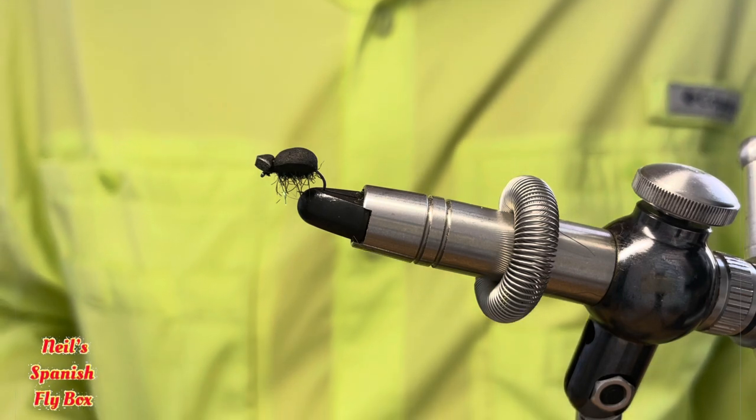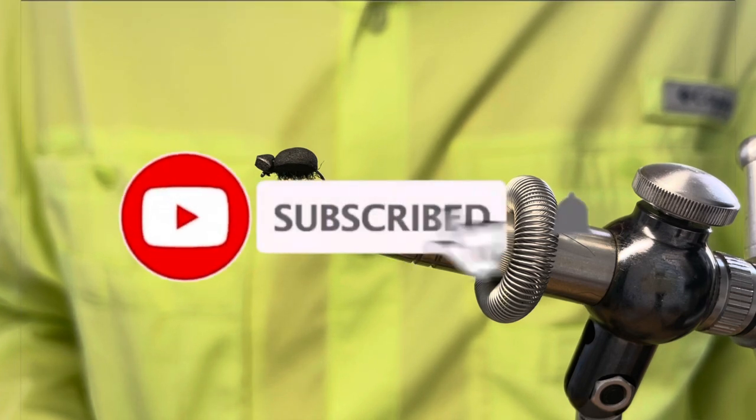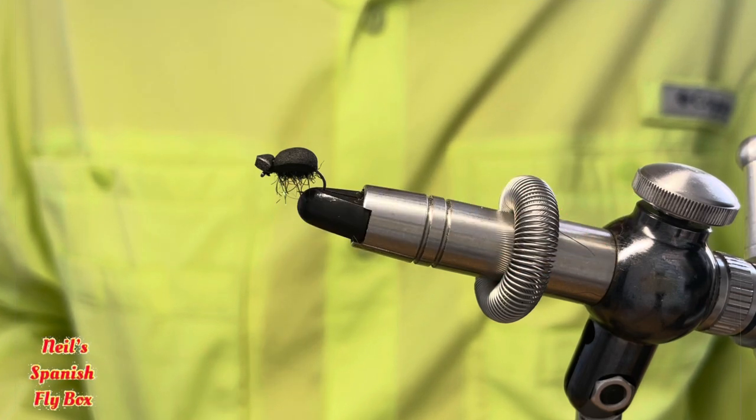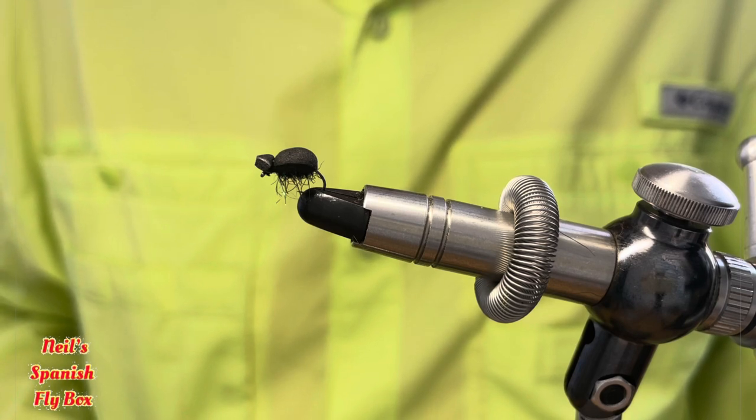I hope you enjoyed that. Please give it a thumbs up and if you're not already a subscriber please consider doing so, hitting that bell and passing a comment if you wish. I will see you in the next video — until then, goodbye.